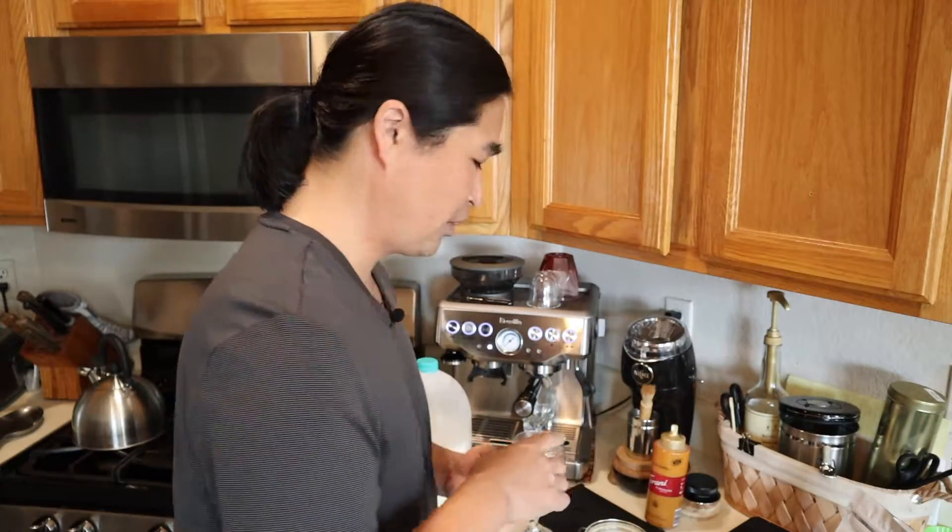I've been using 17 grams a lot lately. These are freshly roasted beans from my work — 17 grams of it.